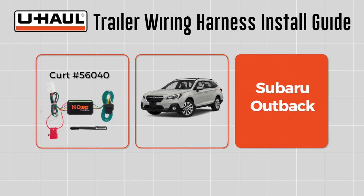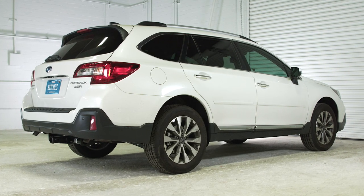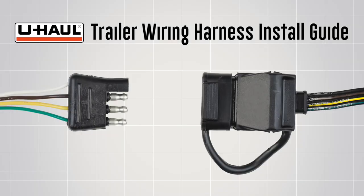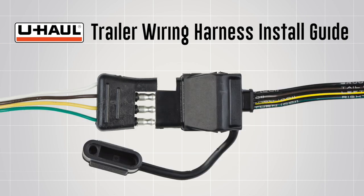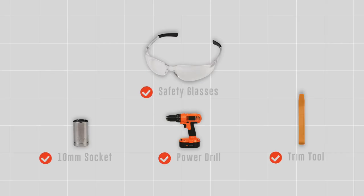This trailer wiring harness install guide is for a Subaru Outback. The part installed in this video is a Curt Trailer Wiring Harness number 56040. Four flat connectors are needed to connect a vehicle's operating lights to the operating lights of most non-braked trailers. You will need the tools seen here to complete this installation.